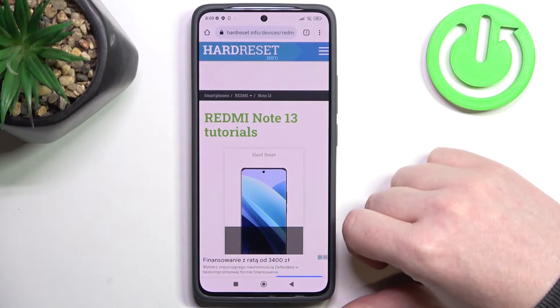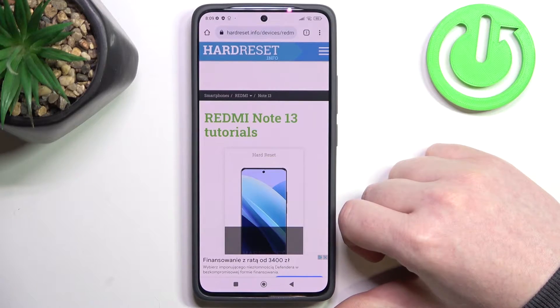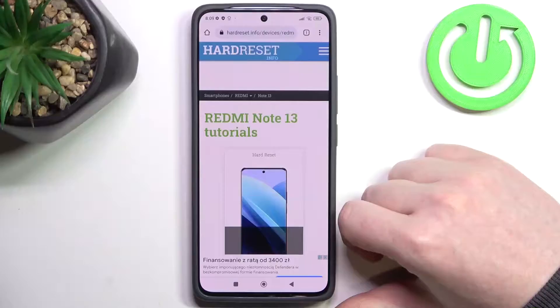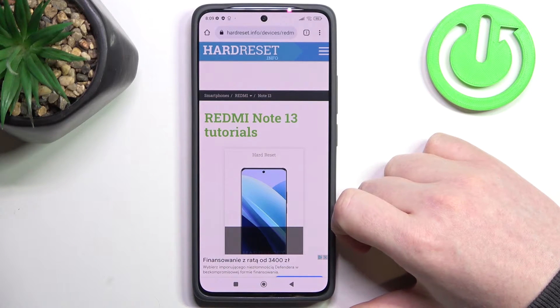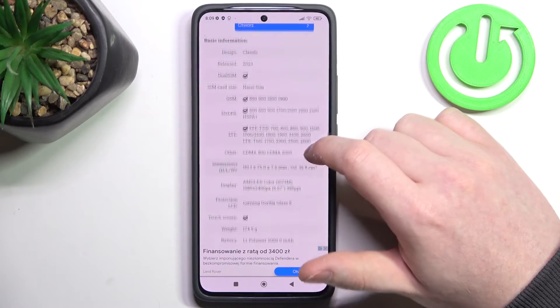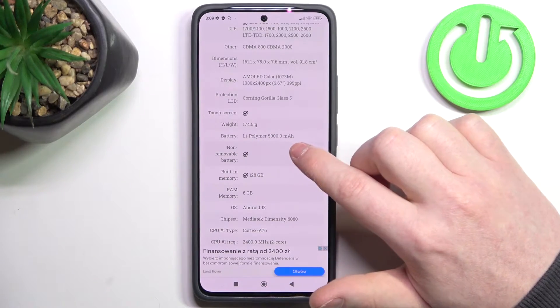Hello, in this video we're gonna check battery capacity on Xiaomi Redmi Note 13. To do this we'll need to visit our website, find this device, and then scroll down. At the bottom we should find the basic information, and the battery is 5000 mAh.